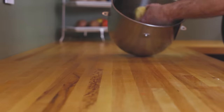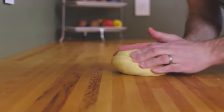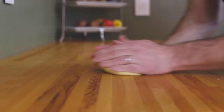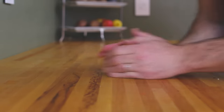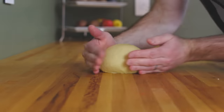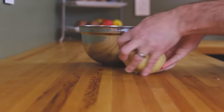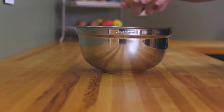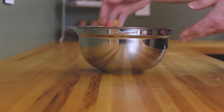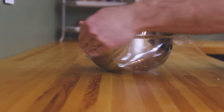Turn your bombolini dough out onto a flat surface and, using both hands, work it into a nice compact ball. Unlike other baked goods, make sure to keep your work surface dry and flour-free, because the tackiness of the dough is going to help you with this step. Once you've formed a ball, place it in a lightly greased bowl, cover it with plastic film, and let the dough rest for about an hour to an hour and a half until it's doubled in size.